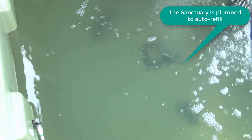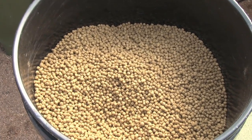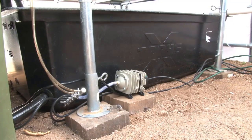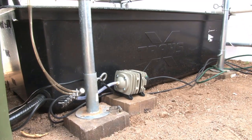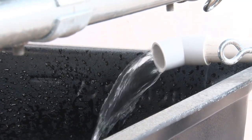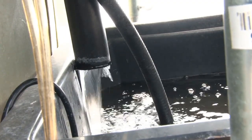The only water you lose is to evaporation. You can grow your own fish food if you want, but it's very inexpensive to buy. There's a small amount of electricity required — a water pump and an aerator together use about 25 watts. We're even working on a solar battery system so you can power your entire system off the grid.